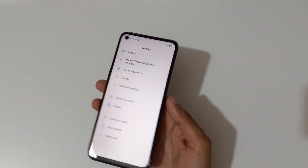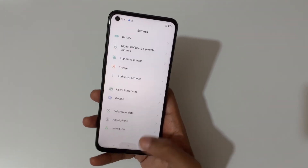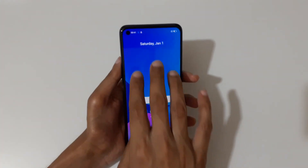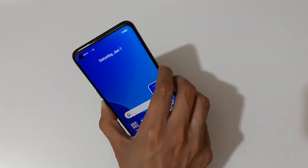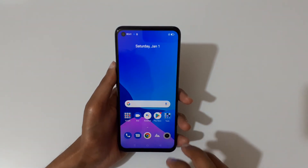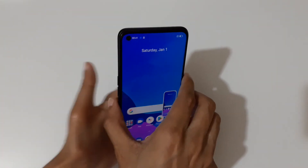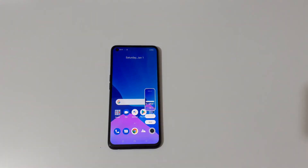Finally tap to save the long screenshot. So guys, this is how to take a screenshot on the Realme 9i smartphone easily. Thanks for watching — if you have any query related to this video, let me know in the comment section below. Please like, share, subscribe, and click the bell icon for latest updates.